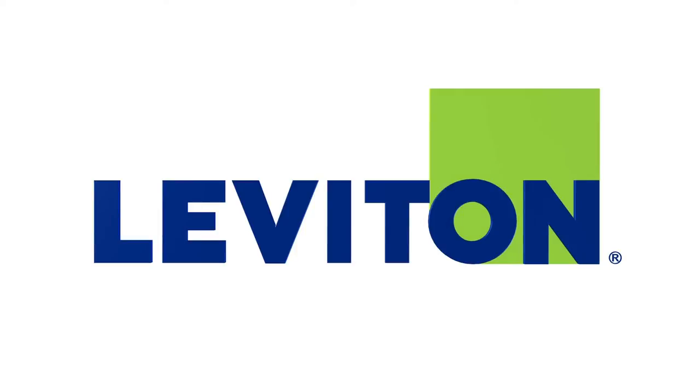For more information about the new Extra Duty While-In-Use Covers from Leviton, visit leviton.com.